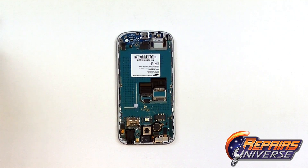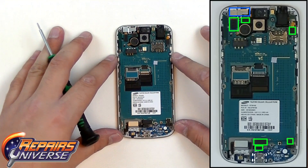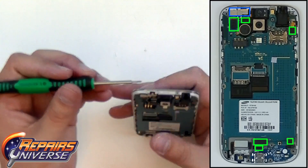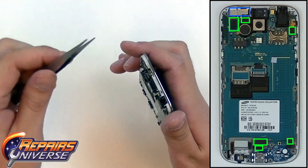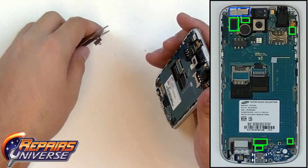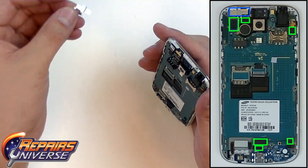The next step will be to remove the motherboard and release all its connections. To do that, we're going to flip it around here. In the top left corner, there will be a metal cover covering the camera and the proximity sensor. So I'm just going to use some tweezers and gently lift up on this bracket. This metal cover has now been removed.